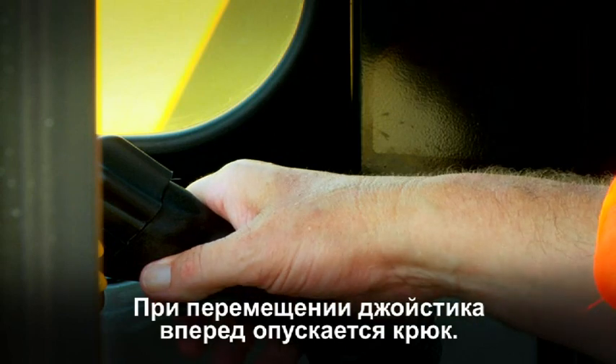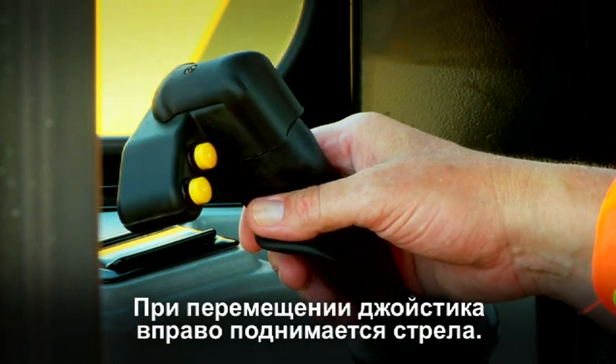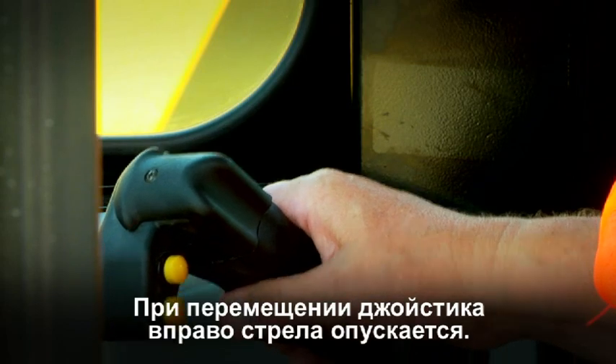Pushing forward on the joystick moves the hook down; pulling back on the joystick brings the hook up. Moving the joystick to the right raises the boom, and moving the joystick to the left lowers the boom.